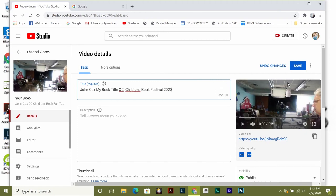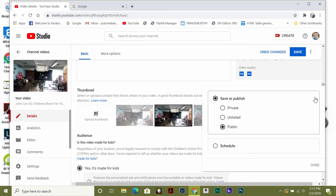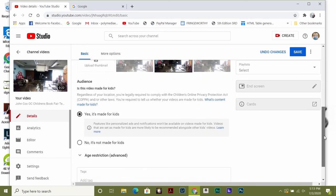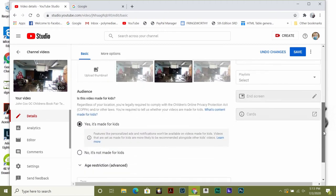Then go down a little. See on the right, it says Visibility Public — change that to Unlisted. This is a great thing. You should always do this with your videos that aren't going to go directly out, like if you want an agent or somebody to see your video or a friend. Unlisted is perfect — you can't lose the video, and only the person you give the address to can see it.